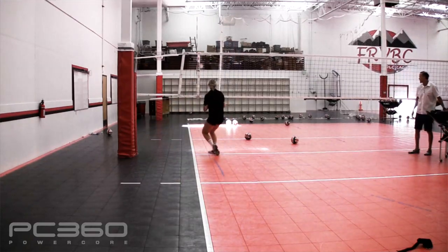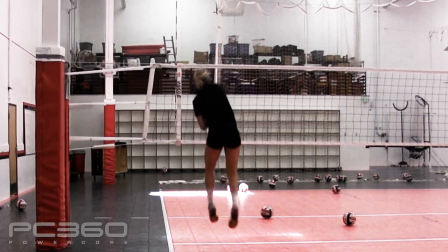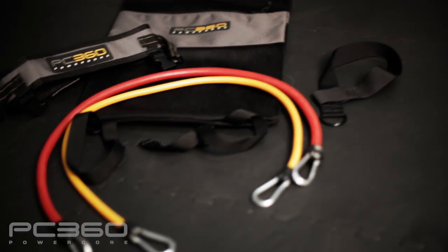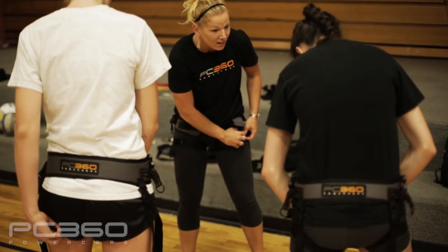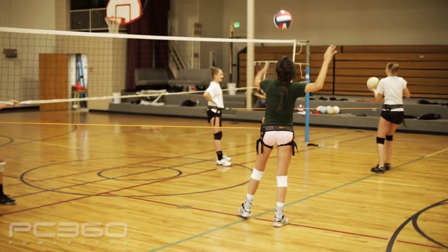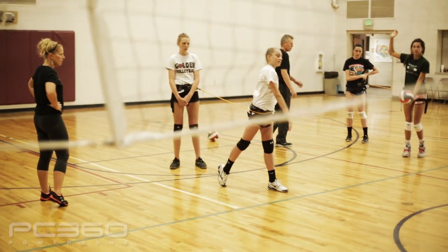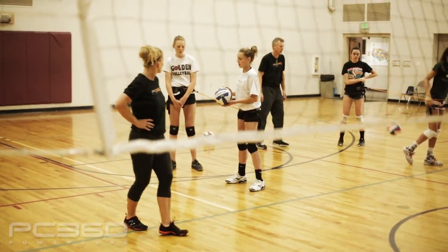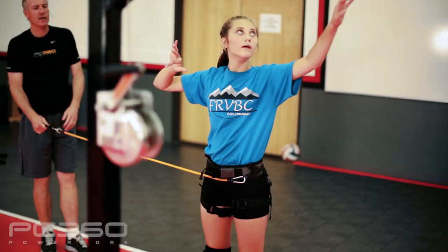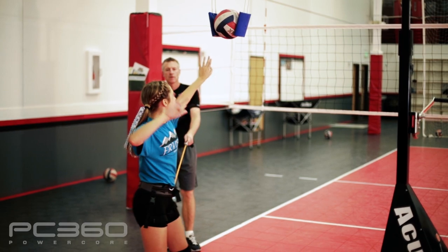The arm speed that is generated by the proper rotation of the hips is the greatest predictor of potential in the sport of volleyball. The PowerCore 360 is the best tool that I know of for teaching an athlete how to feel the optimal sequence for generating the power to serve and spike a volleyball. Because the PowerCore 360 is designed to create resistance training, it is also the best tool that I know of that can help a volleyball player increase the speed of their arm swing. This is true whether the athlete is playing for a top collegiate team or just beginning the sport in middle school or club volleyball.